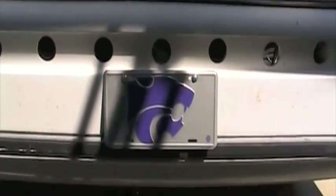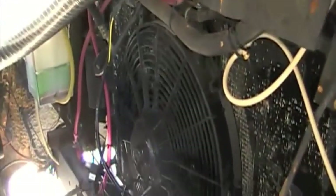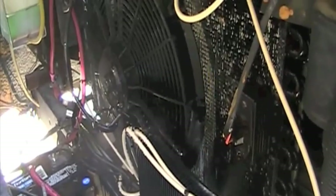Obviously when you're going down the road you don't have any water dripping down below, but that just kind of shows the amount of water. I think it's probably several gallons an hour of water that's being provided.